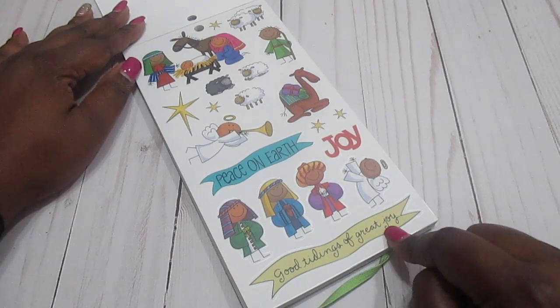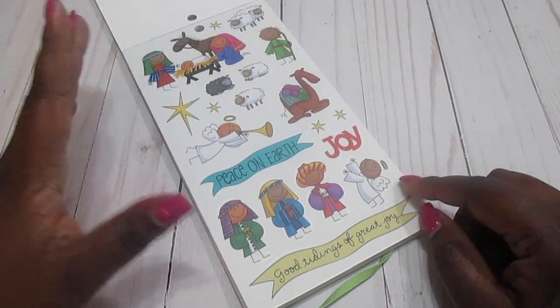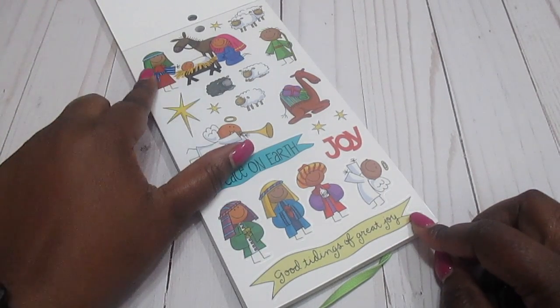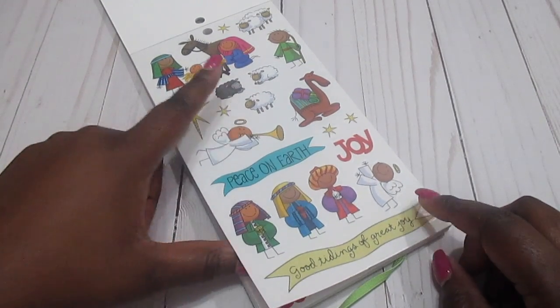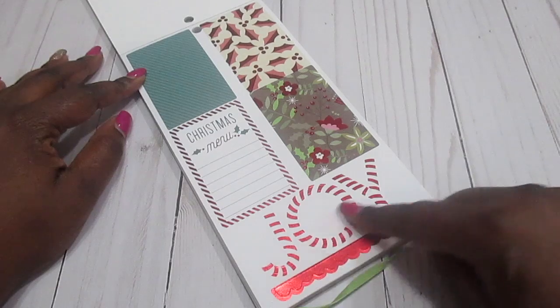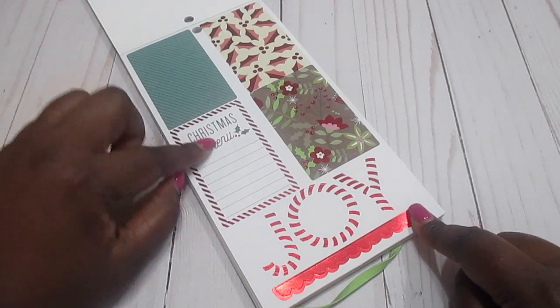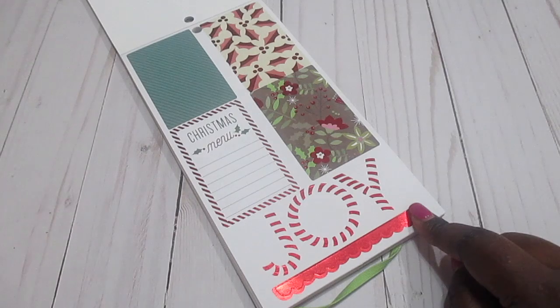We've got 'Good Tidings of Great Joy,' 'Peace on Earth,' 'Joy,' and we have the wise men, maybe Jesus and Mary, and the star. We've got some angels, sheep, camels — all of that. That's pretty cool. I like this big 'Joy' and I can see where it's showing the Christmas menu and stuff like that.